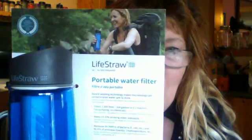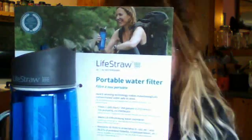Hi guys, this is Ruthie Popol with the Popol Bankyard Farm and this is another exciting video about our holiday gift guide. Like I said in other videos, we are trying to find something for everyone. And we found this great product, the LifeStraw Portable Water Filter.